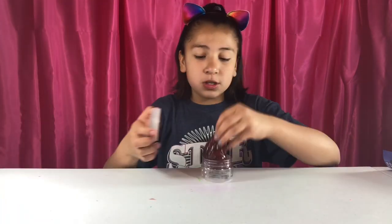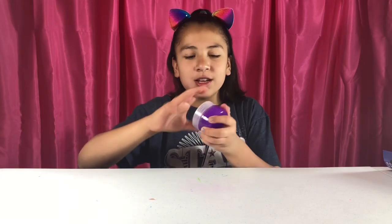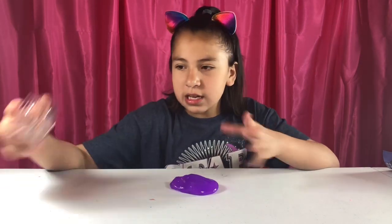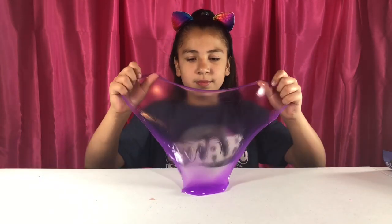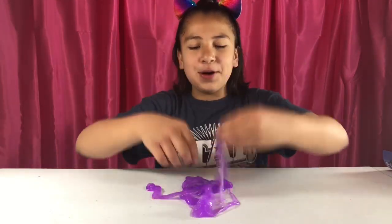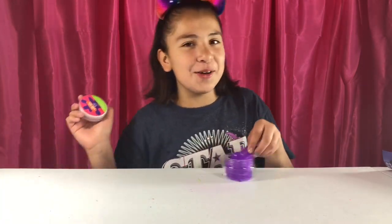Now we're going to open up our grape soda slime. So we got the grape soda and this one smells good — it doesn't actually smell like grape soda, it smells like the powdered drink mix that you put in water. Let me tell you, it smells delicious. This is so satisfying. The scents on this are so delicious — soda-licious!